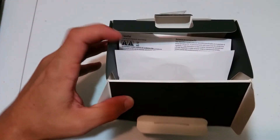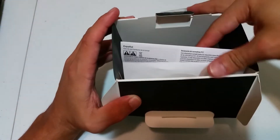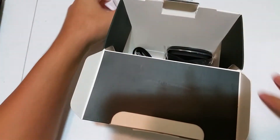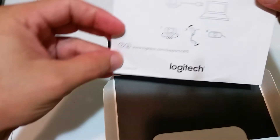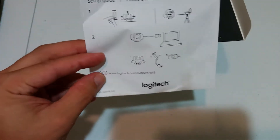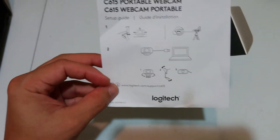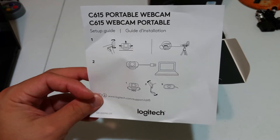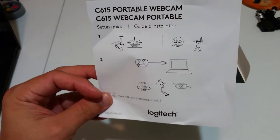I already just opened the box to take a look. What we're going to get inside the box is a little manual-type thing and another little setup page. Sorry, I'm trying to get this into the camera and make adjustments as we go. The setup guide shows how to position the camera.